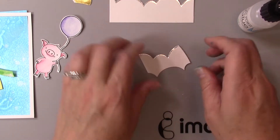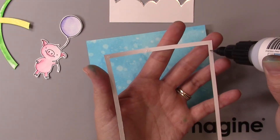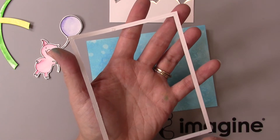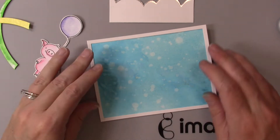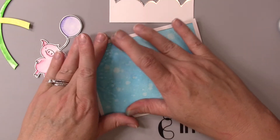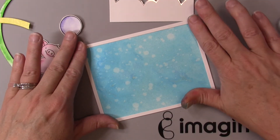I'll do that with every single cloud I'm going to be using on this card. Now I'm going to add the frame — when you die cut with the After the Rain die from Hello Bluebird you get this little white frame, and I'm going to add my On Point Glue to that and then simply adhere it to the piece of Bristol smooth that I added the Bahama Blue Fireworks to.